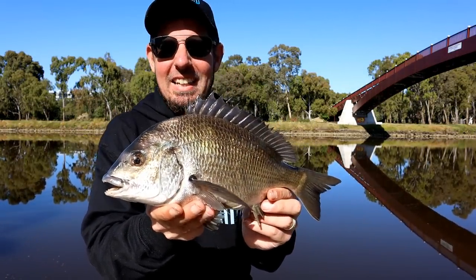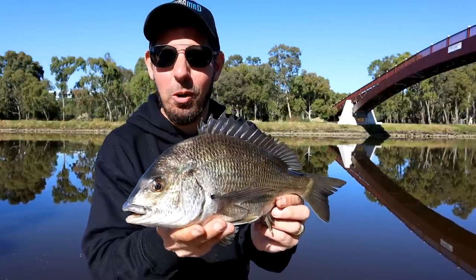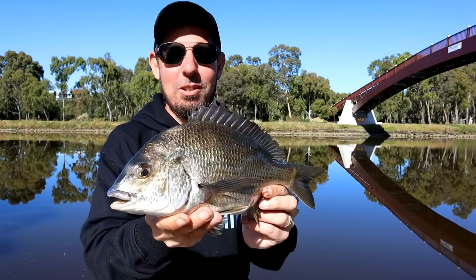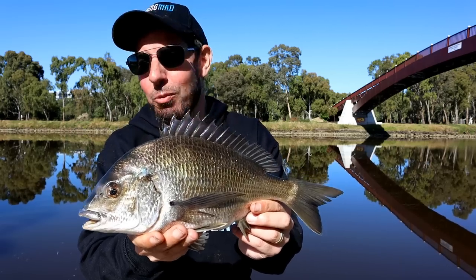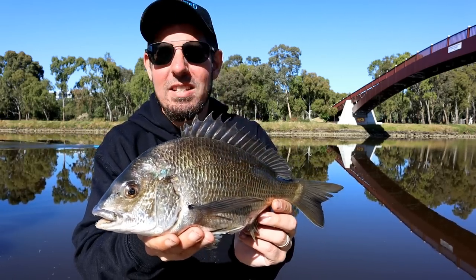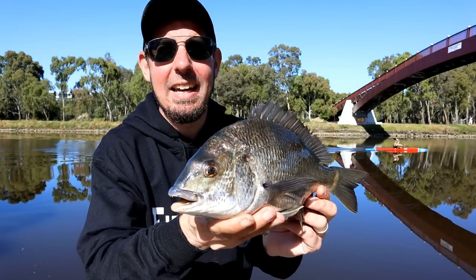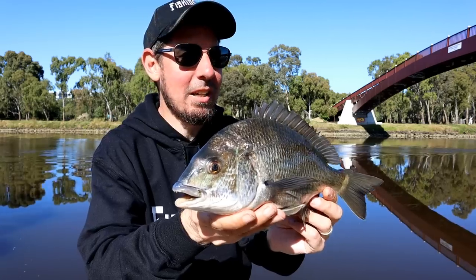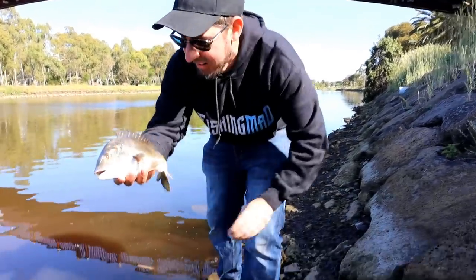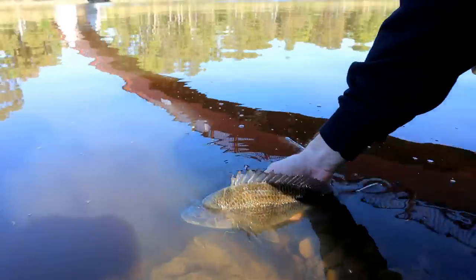That is what it's all about — fishing on the Maribyrnong River. Beautiful big bream like that. What you didn't see, which was really funny, is I've got one of those chairs with two built-in rod holders, and there's not a lot of weight on that chair — the chair and the two rods pretty much went in the water. He's in the mid-30s — not a monster, but look how healthy that fish is, just that beautiful silver coloration. We want to get this fish back in the water ASAP.